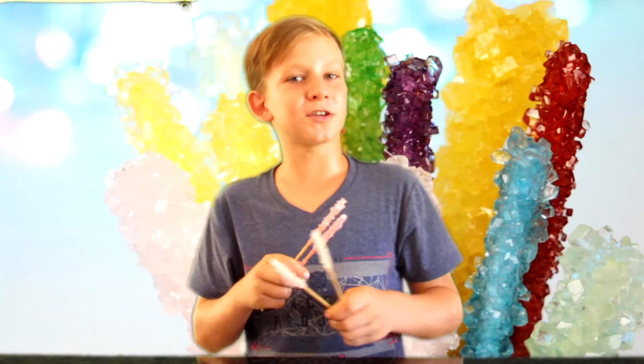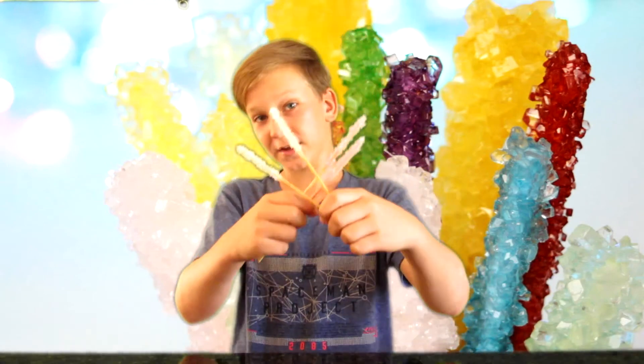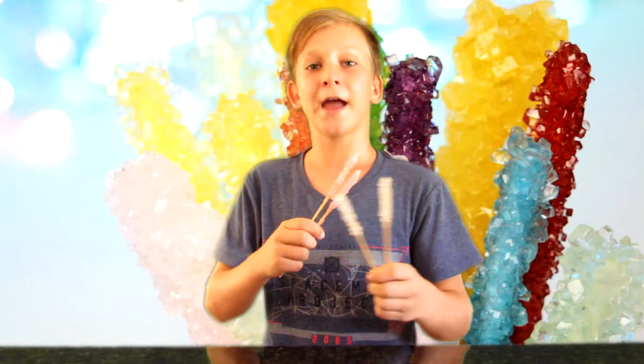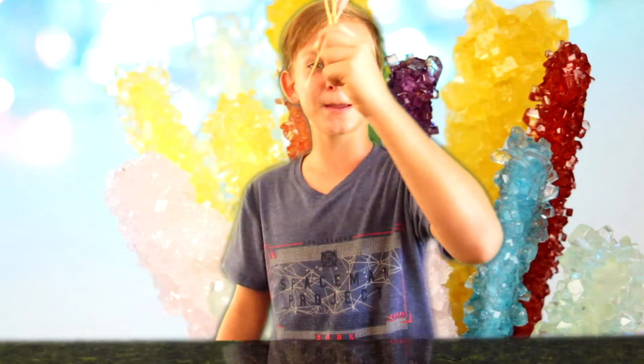If you enjoyed watching this video on how to make rock candy, be sure to hit like on this video and subscribe to the channel. Like, comment, and subscribe as usual — thanks for watching guys, see you next week, peace.